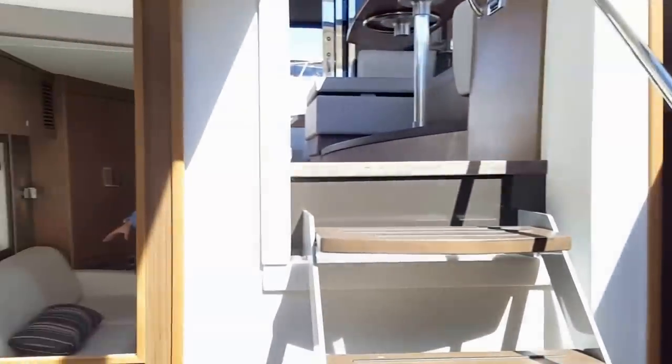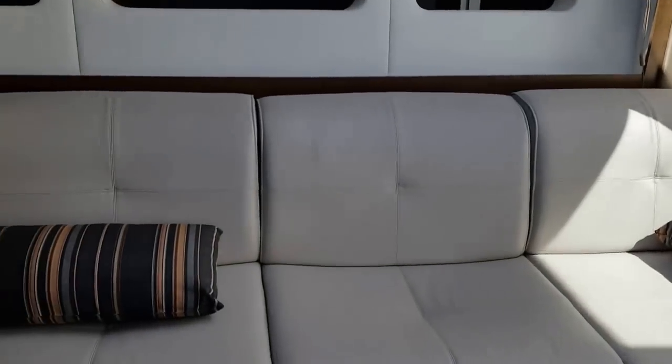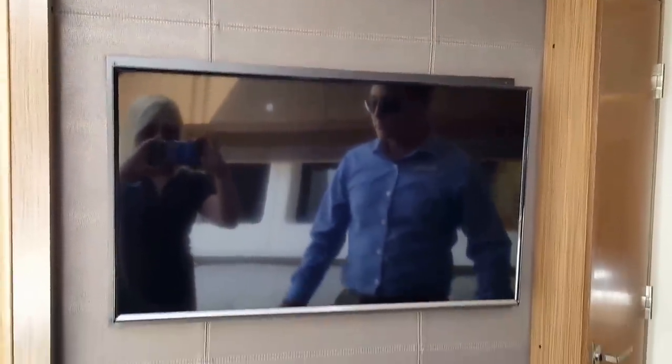Designed to entertain, there is full bench couch seating on the starboard side gunnel, with an opposing Samsung entertainment system TV and Bose stereo surround sound system. Anything you want to do — catching the big game on this boat is great.